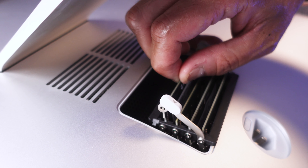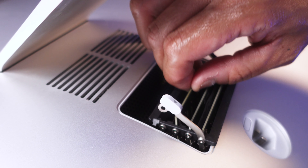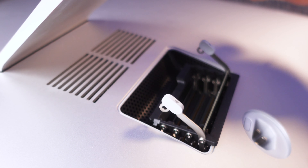Remove the first memory stick from the first slot, followed by the second one. Here I remove the third one as well, since it will be replaced by the original memory that this iMac came with.